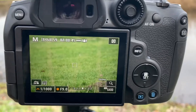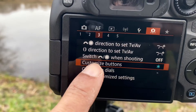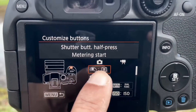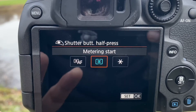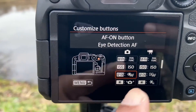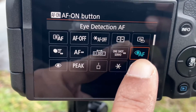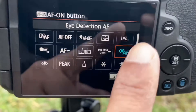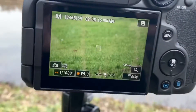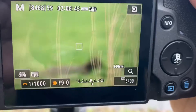How do you set up back button focus on the Canon R7? Go to the menu, find the camera icon, go to page three, and go to Customize the Button. Select your shutter button — it's showing here — and set it to Metering Start. Press OK. Then scroll down to the AF-ON button on the back of the camera and assign it Eye Detection Autofocus. Press OK, come back, and it's done. Now your back button is the focus — press it and it just focuses.